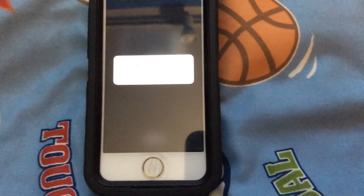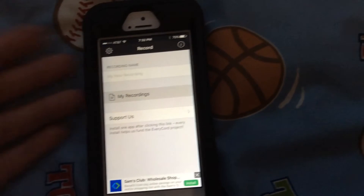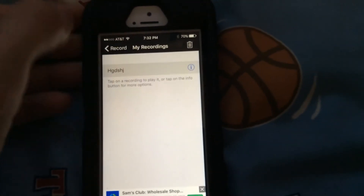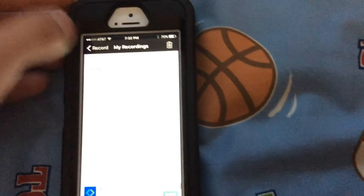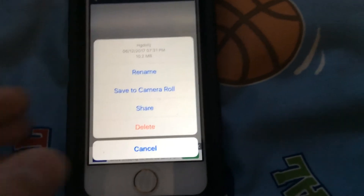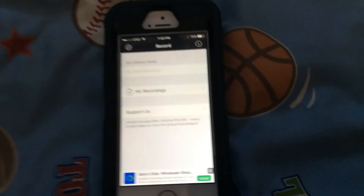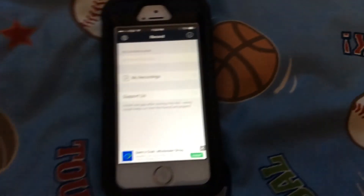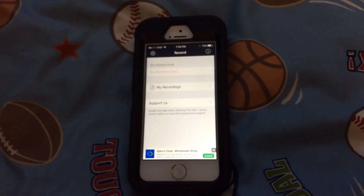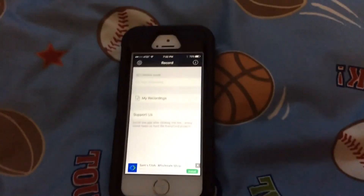It's compiling the video — and bam. So to see your video, click My Recordings. If you want to save it, click that little 'i', then Save to Camera Roll, and you can do whatever you want — upload it to YouTube or share it with your friends. So that is how you record and save using iRecord. That's it with this video — peace.